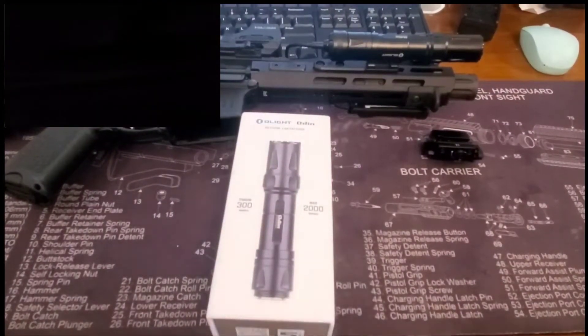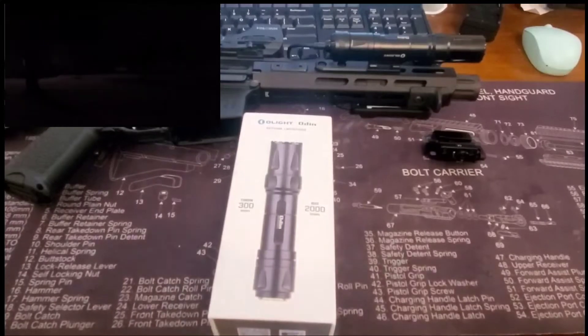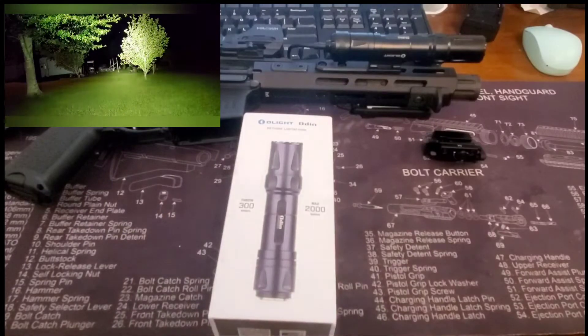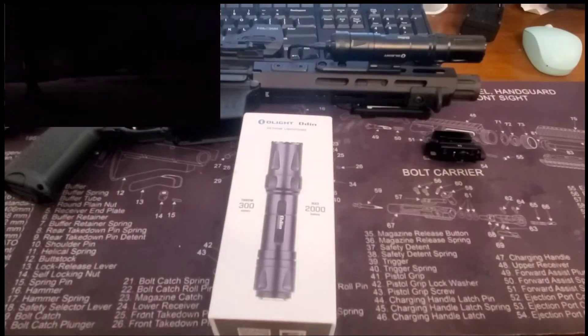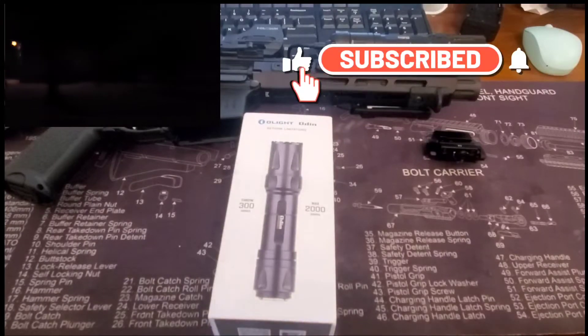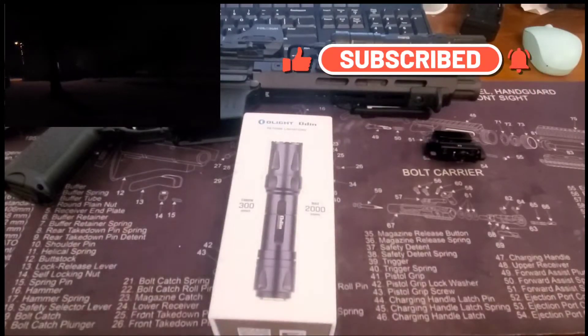We're on the move — back with another one today, guys. We have the Olight Odin flashlight review. Let's take a moment and make sure if we haven't subscribed yet to the channel that we subscribe — that's how you can help support the channel. I appreciate all the support you guys give.